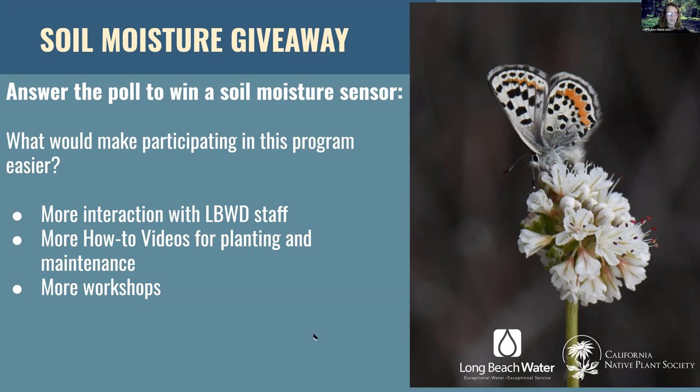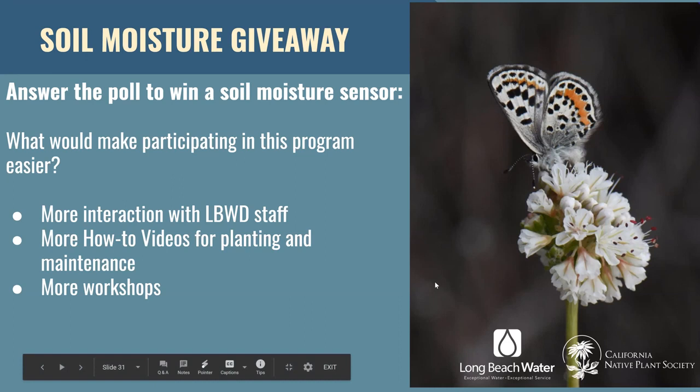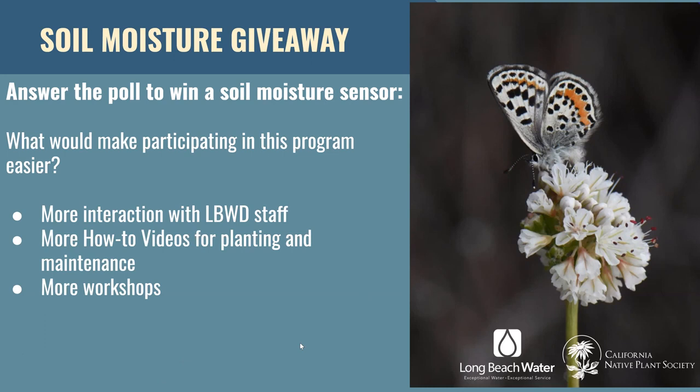Are we ready to move to Q&A? Let's move to Q&A, but first let me thank everyone for participating. We are able to give away two soil moisture sensors for this workshop. I want to thank Jill and Phillip for participating in our polls — they were our two selected winners at random. I will contact you after the workshop about how I can drop those off. This is our second workshop in the series and we hope to have one more, which will be with a special guest from the California Native Plant Society Long Beach local chapter, Chris Sarabia.